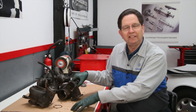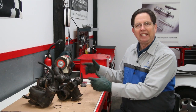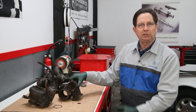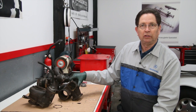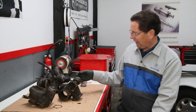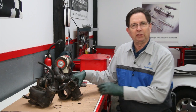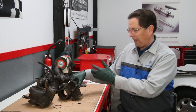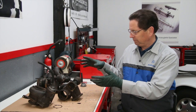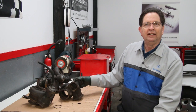I call it turbo wastegate week here at Mercedes Source. I've got a bunch of these old Garrett T3 turbo turbine housings and wastegate assemblies out on the bench. We're getting quite a few requests for some of these parts, and a lot of these parts are not available new any longer. This won't be an in-depth video, but I'll give you a brief overview of how the wastegate works and what some of the problems can be with it.